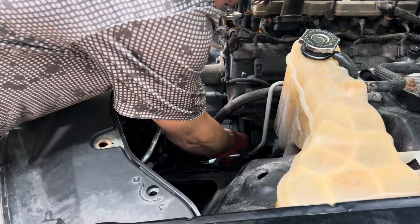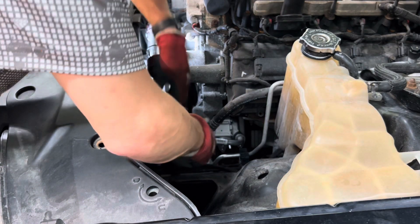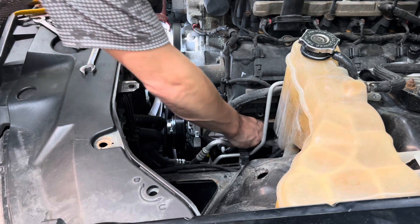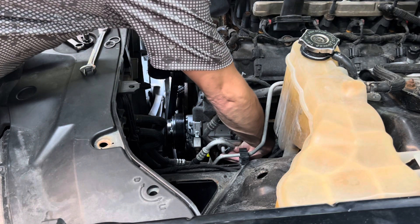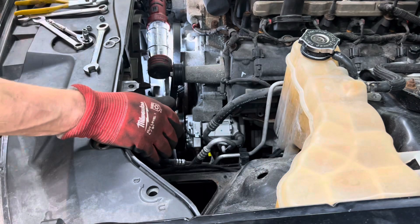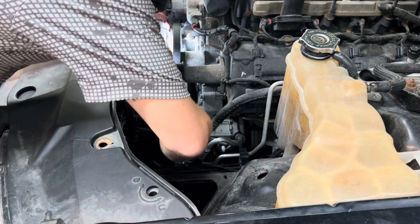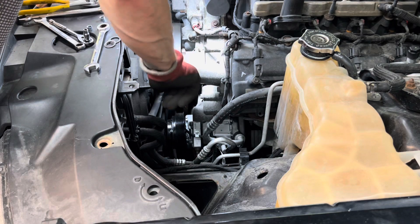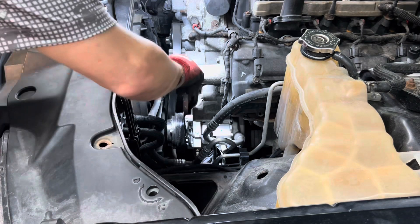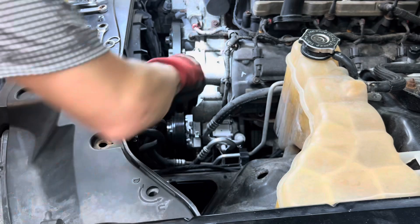It feels like it will seal. Got one line on. I'm going to take the seal off of this one and put the other o-ring on — it's one of those instances where I need to feel, so I can't wear the gloves so I don't drop the nut. Lines are back on. Now we've got to put that electrical connector back. All that's left to do is put the belt back on and then charge the system. It spins nice and free.